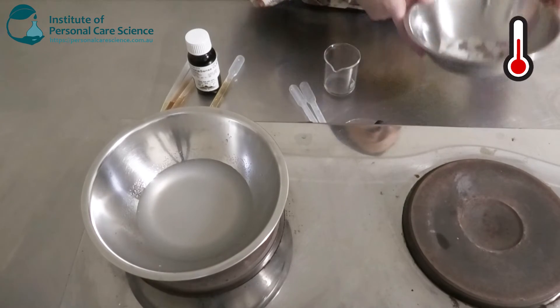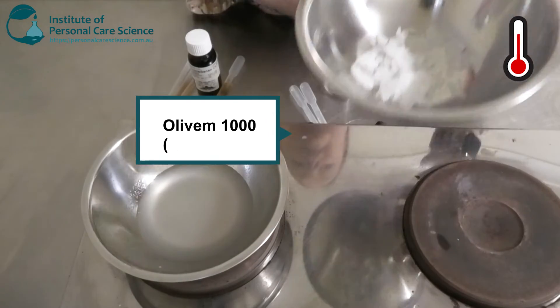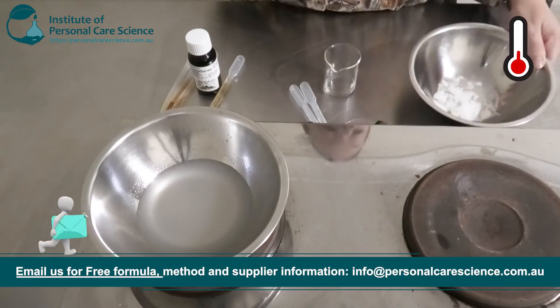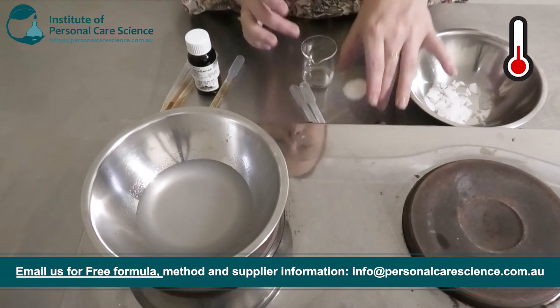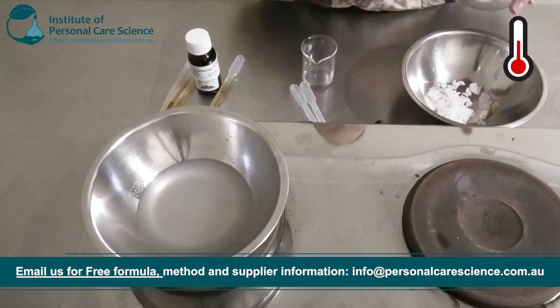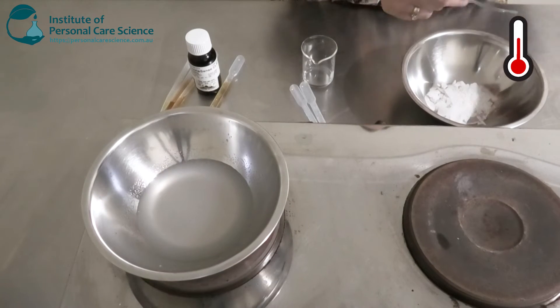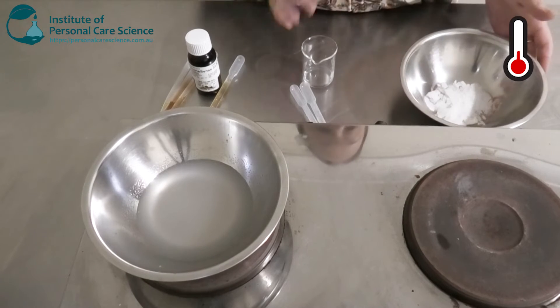I have some Olive M 1000 by Hallstar — this is a non-ionic emulsifier — and to this I'm going to be adding some stearic acid, which is an anionic emulsifier. This is going to help contribute to making a very nice stable cream and obviously form a pretty good viscosity as well.